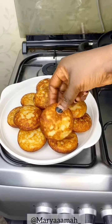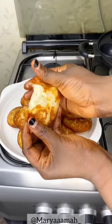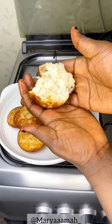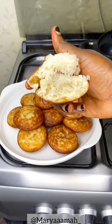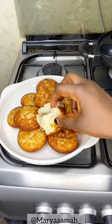Assalamu alaikum everyone, baraka mweda wa rahaka. Let's make this fluffy milky masa that is very very easy to make — wuna masa, masa dilige tichi. I really love this masa and as you can see how soft it is.